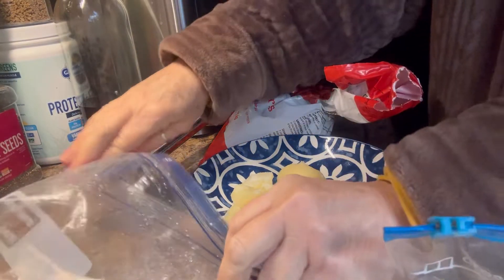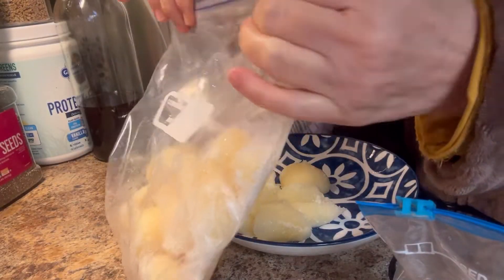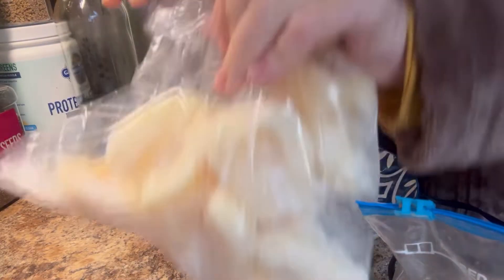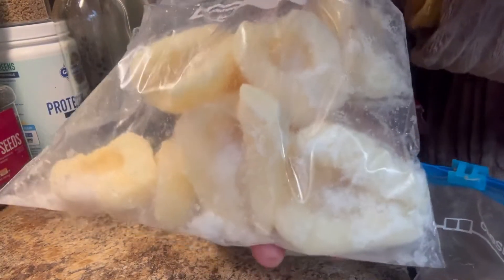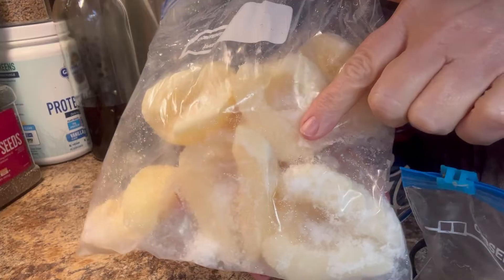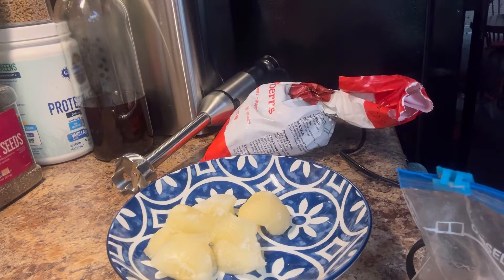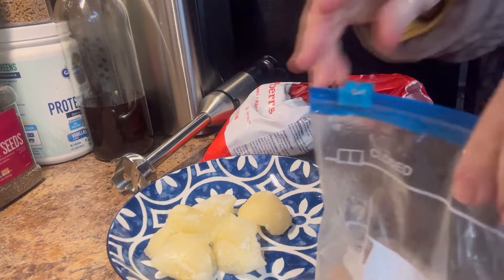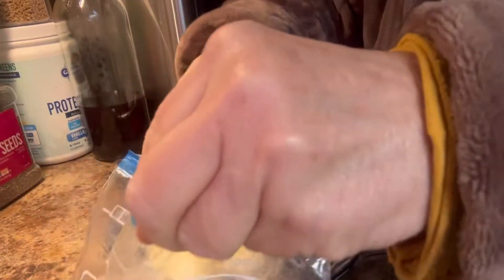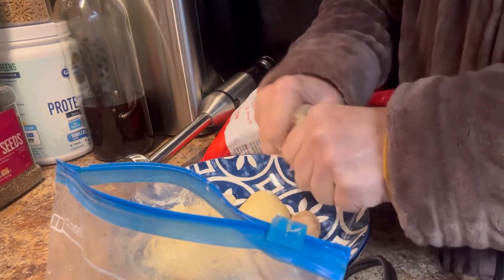Good afternoon everybody. I decided it was snack time to go with my movie. This is just canned pear halves that I've frozen and I put a little bit in a bowl. And I have some of my really ripe frozen banana.